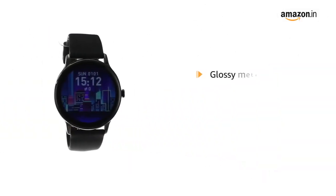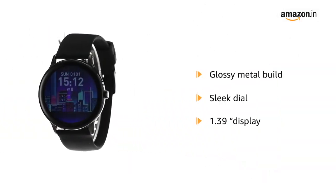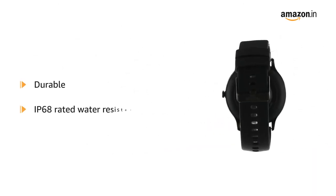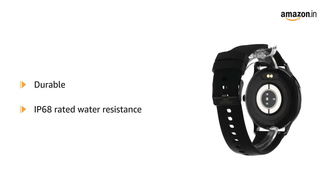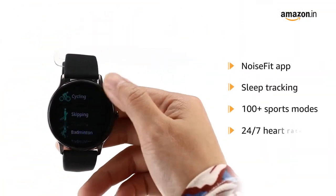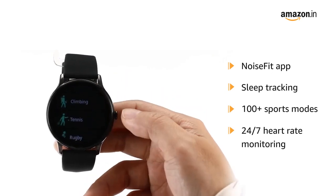Designed with a glossy metal build and a sleek dial with a 1.39-inch display. It is durable with IP68-rated water resistance. It connects with the NoiseFit app for sleep tracking, 100-plus sports modes, and 24x7 heart rate monitoring.